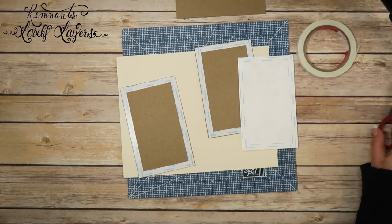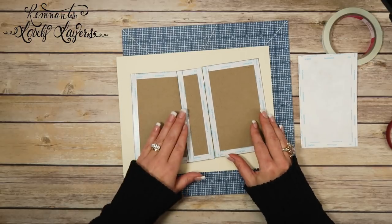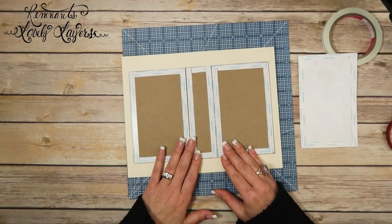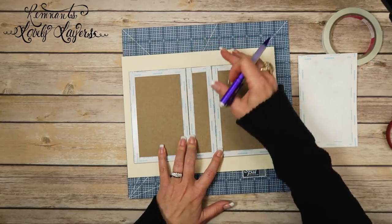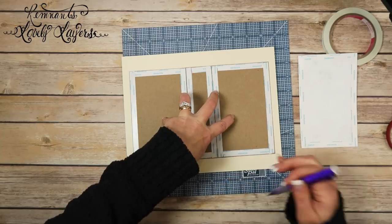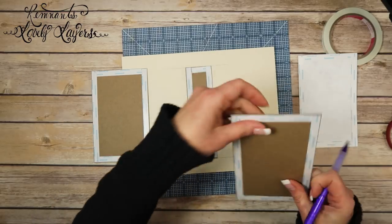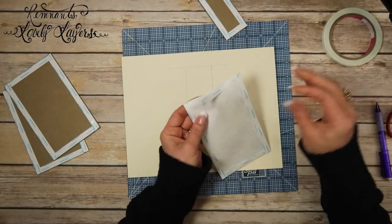On one of the Tyvek pieces I'm going to put score tape all around the edges. I'm going to use this piece as a guide — it's going to be tight to work with. I'll draw a line at the spine edge, move it, draw lines on either side to get a general idea of where this Tyvek needs to go.